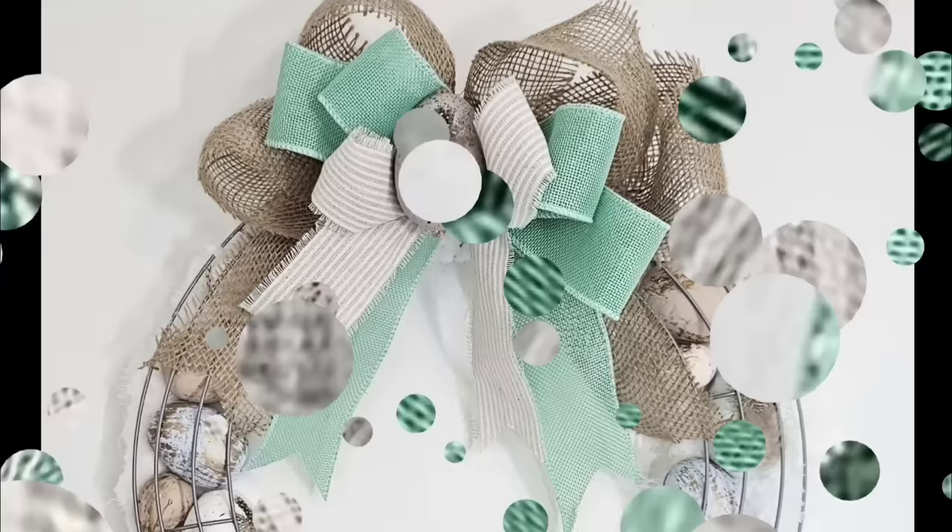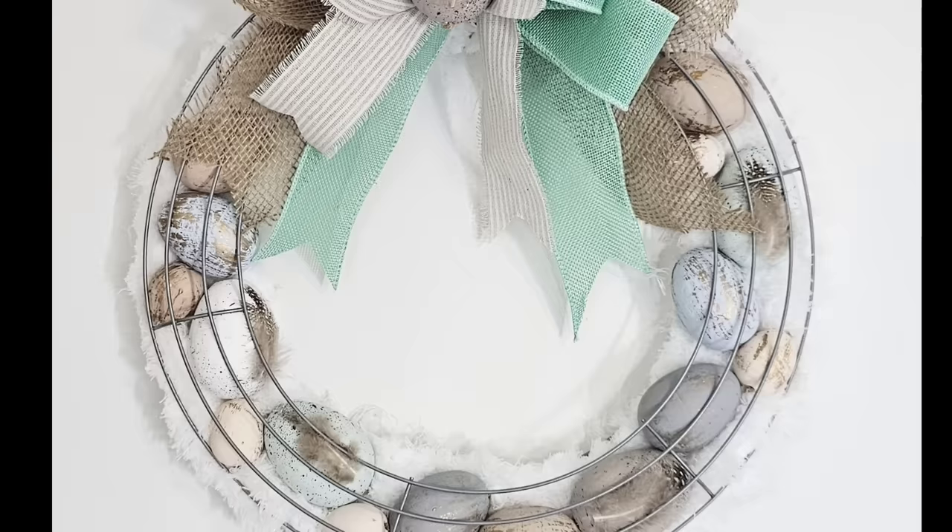Look how stunning this looks. It's so grand, so beautiful. I love the muted tones that it has. But what do you think? Let me know down in the comments.